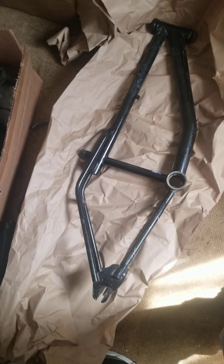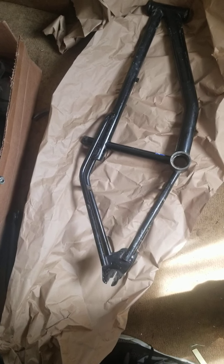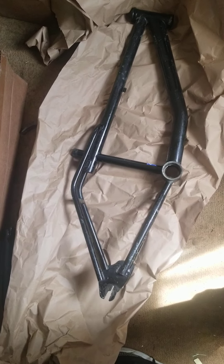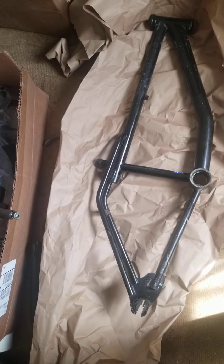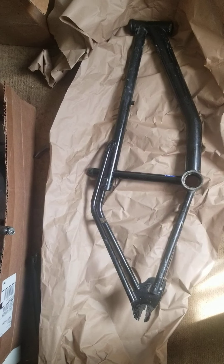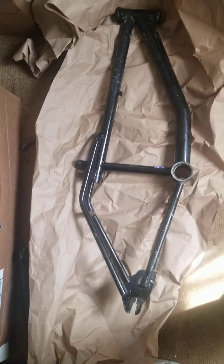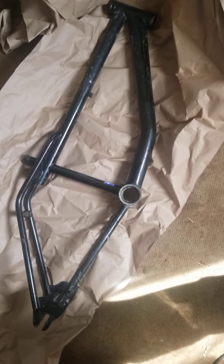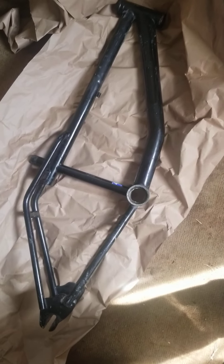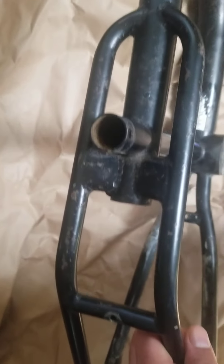What up YouTube, just wanted to make a quick video on another bike I got. It's a 96 GT Vertigo, which is an underdog bike. I used to get these easy, but now with the price going up on all the older BMX's, especially GTs, these are starting to be really pricey. I started out with just this frame — got it for 100 bucks, found it on OfferUp, shipped it to me.